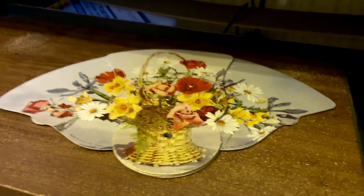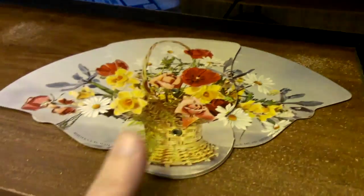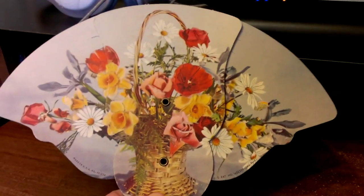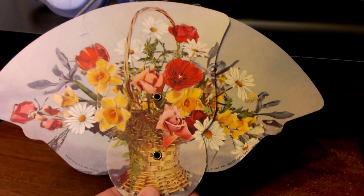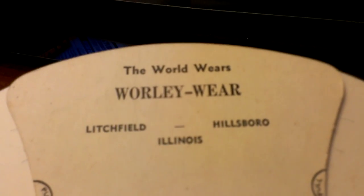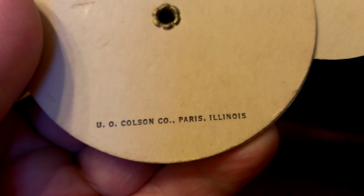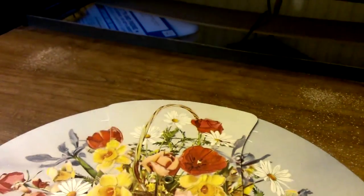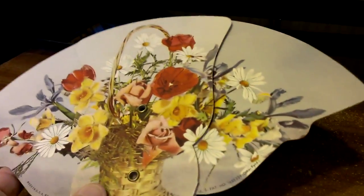Hi everyone, this morning I wanted to show you another item. This is a local item that I bought — it's a handheld fan made out of cardboard, and on this side it has the name of a store that used to be here in town. It's long gone, and it was made in Harris, Illinois, probably by the Colson Company. These fans are probably from the 40s, 50s, maybe even 60s.